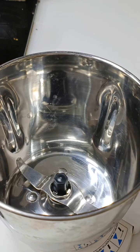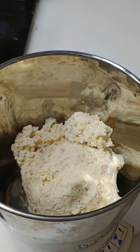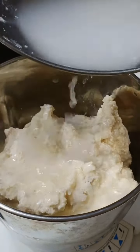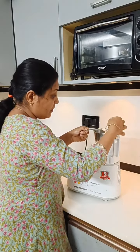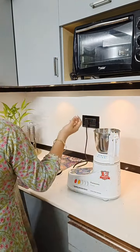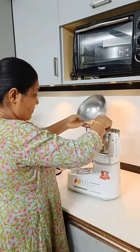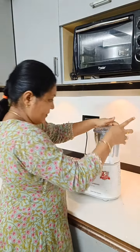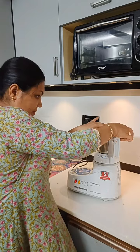I will mix it with a mixer jar. I will mix it until it is soft. The consistency of this process will be better. It is a very good thing to cook.